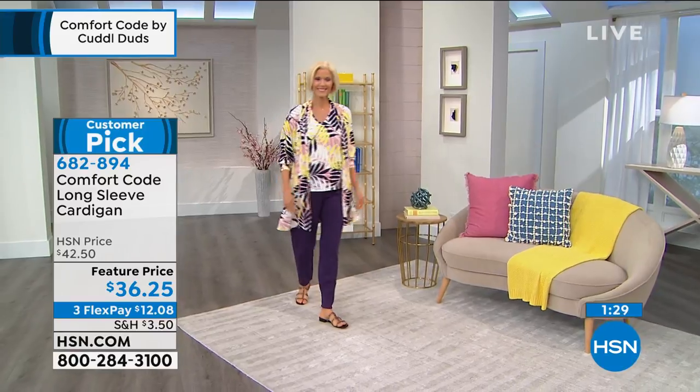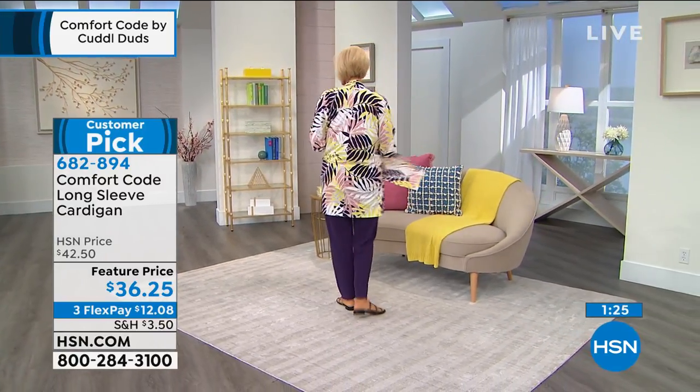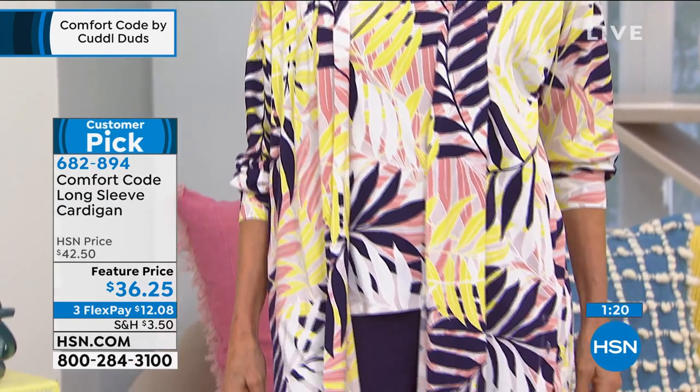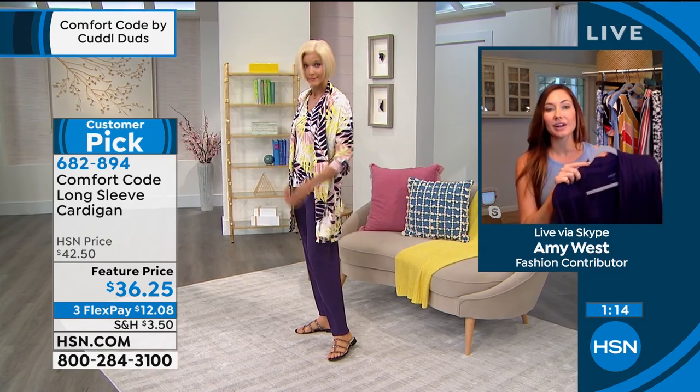What a great look — there's so much you can do with this one. I love this cardigan. Great length to it so you feel covered. There are so many ways you could wear this — you could wear it as a robe, you could belt it and wear it out and it would look put together.